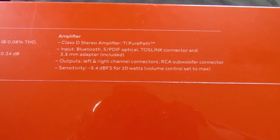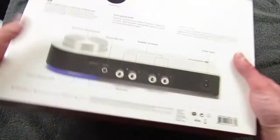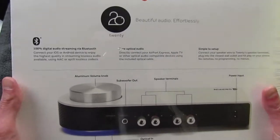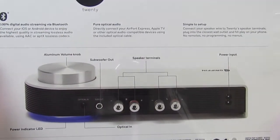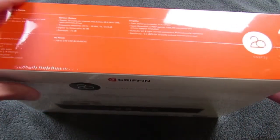There are also some inputs and other things we'll talk about once we open it. The back of the box shows Bluetooth, optical, speaker terminals, sub-woofer out - all things we're going to see in a couple of seconds when we open this box.